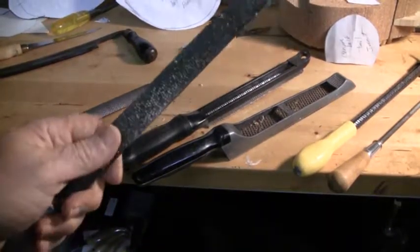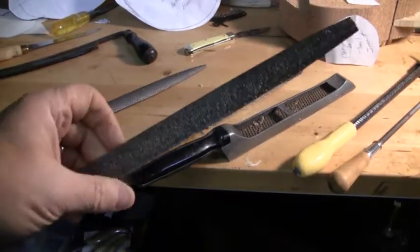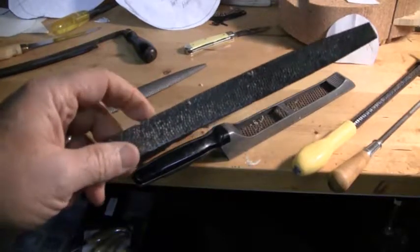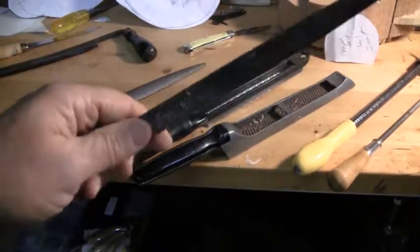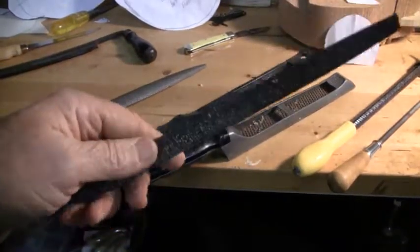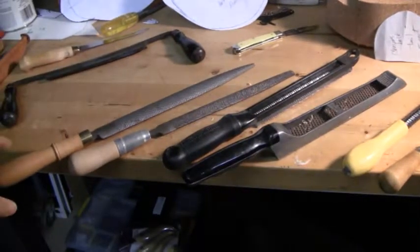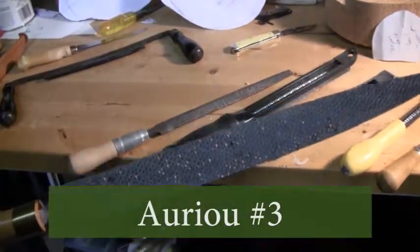They get a lot of flack over that, but actually it's not a bad rasp. The teeth do load up, and that would be its biggest complaint. If your rasp starts loading up — especially when you get into wood with a lot of rosin in it — don't clean it with a file brush because they have steel bristles. Clean it with a soft brass-bristled brush, because otherwise you'll destroy your file. The most expensive one here, and probably the most effective, is this RU French hand-stitched rasp. As you can tell, it doesn't load up much.